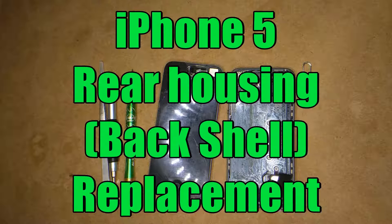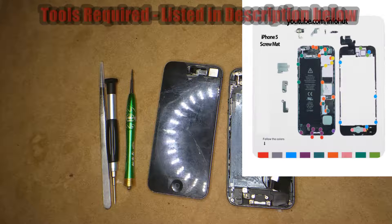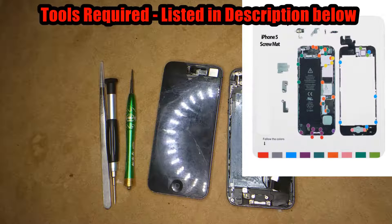This is John from InfoHut. Today's tutorial is on an iPhone 5 rear housing replacement. I've also provided a screw chart that you can print out in the description below, with a list of tools required and a link to where to purchase them on amazon.com.